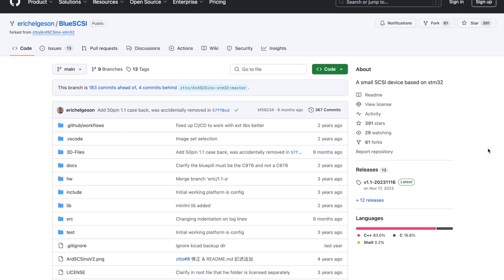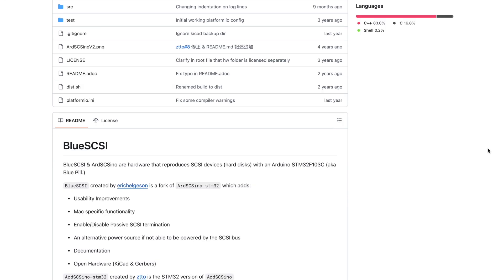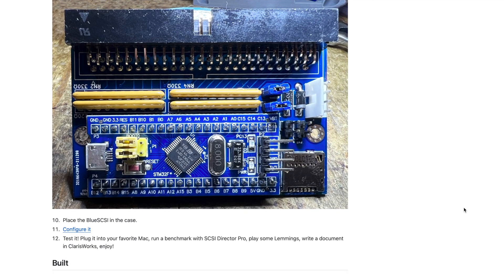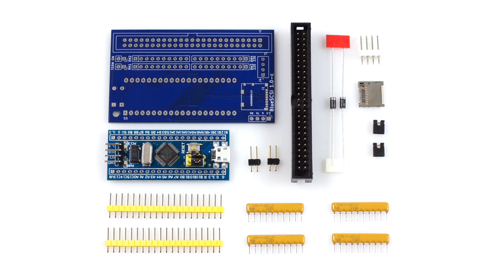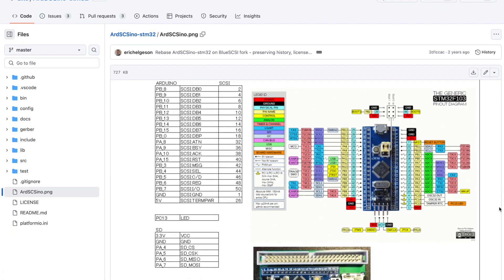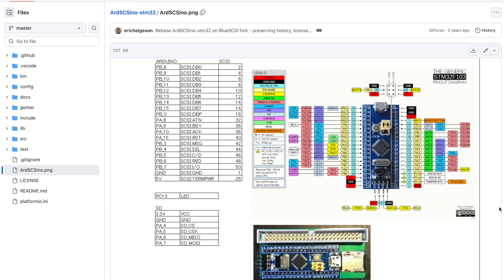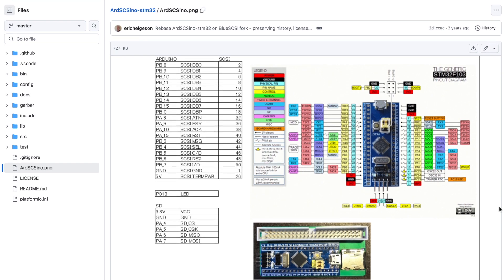The Blue SCSI is the brainchild of Eric Helgeson and got its name because the first revision utilised the Arduino Blue Pill Development Board to create a very simple and inexpensive SCSI emulator. The first Blue SCSI revision is based on the ArdSCSI STM32 by ZTTO, which is based on ArdSCSI by Tambo.